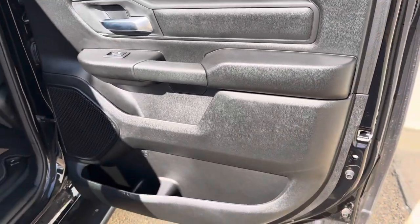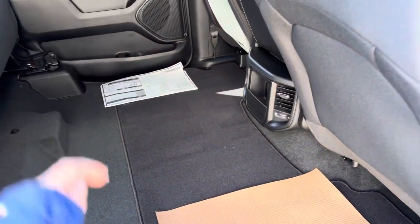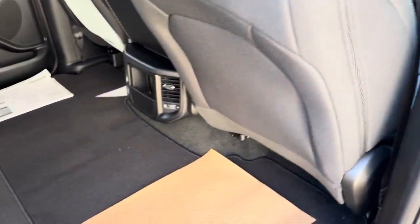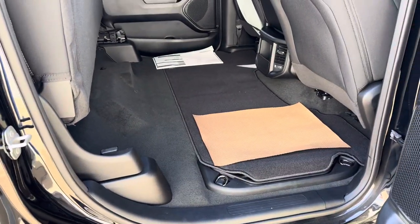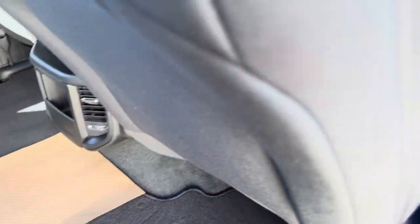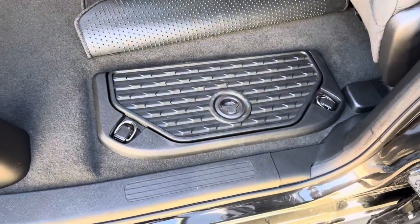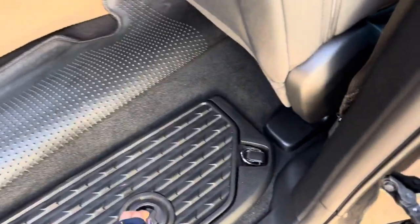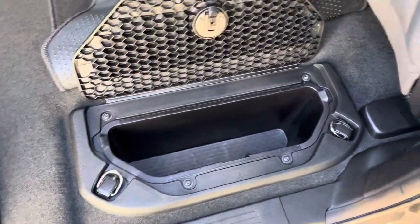All right, so there's your back door — got power windows and power locks. Yeah, not too much back here; it is a Tradesman so it's very basic, but that's its perk — it's fairly affordable for those people who don't need all those extra gadgets. Down here we have our in-floor storage, so if you ever need to stick anything in there, there's that.